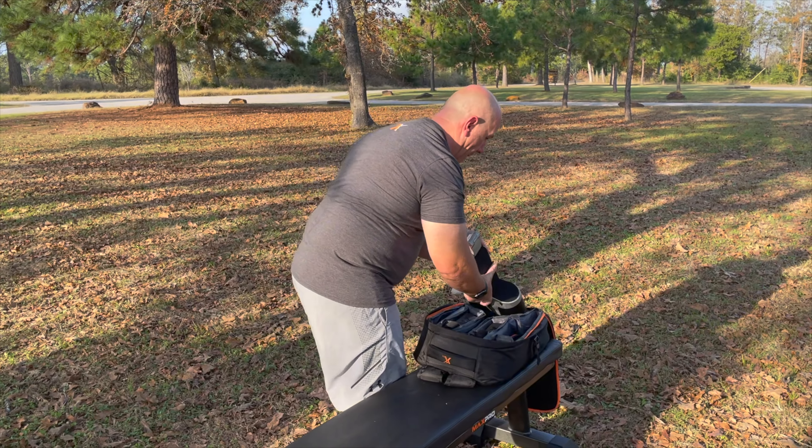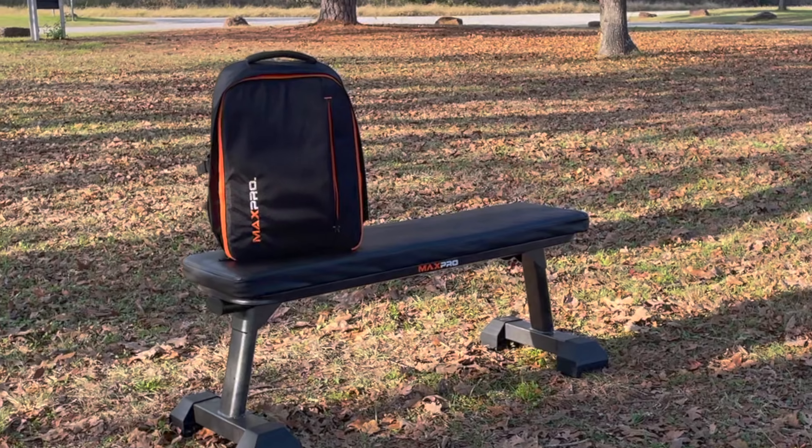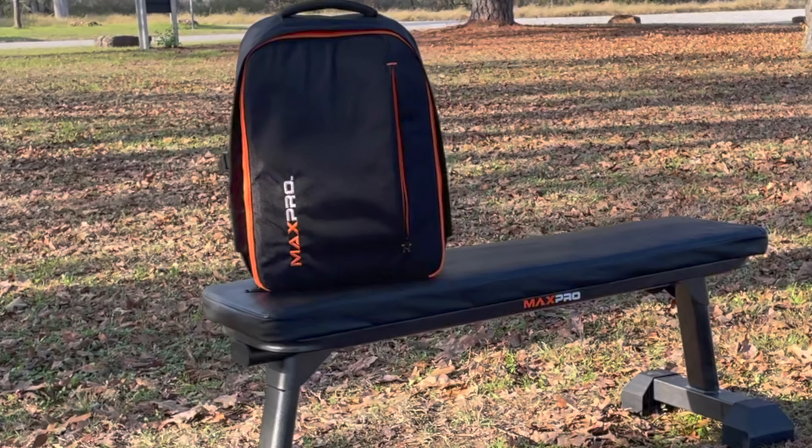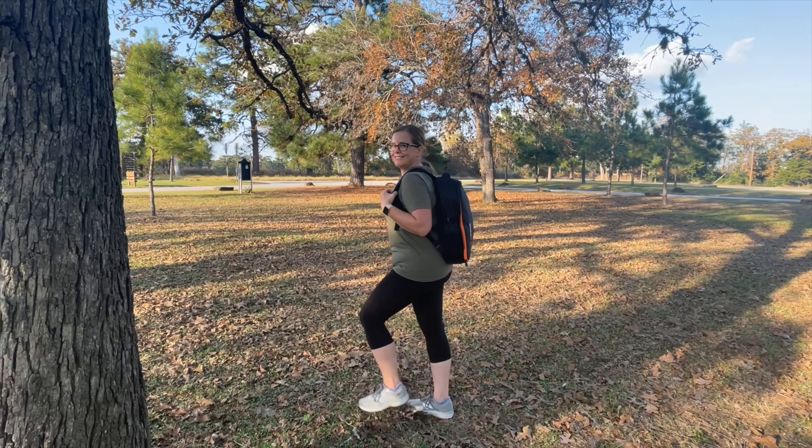It's hard to believe you get up to 300 pounds of resistance from this 10 pound machine, but it works great. We've seen awesome results from the Max Pro and we definitely recommend it.